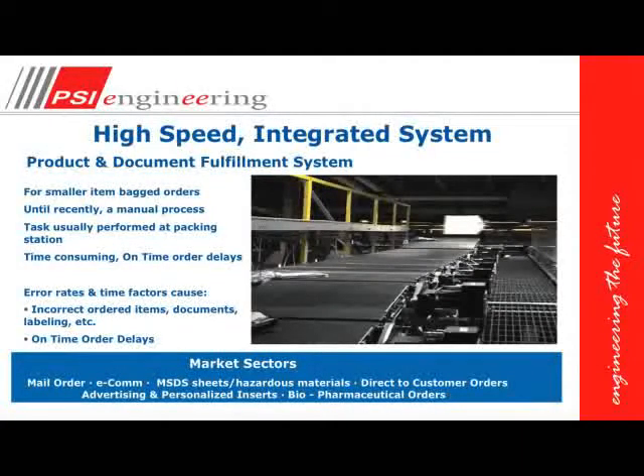A few slides ago, we discussed that walmart.com and different fulfillment centers have very high speed distribution centers, and these high speed distribution centers require integrated systems where the product and documents are actually married at the packing station, and this is completely automated.